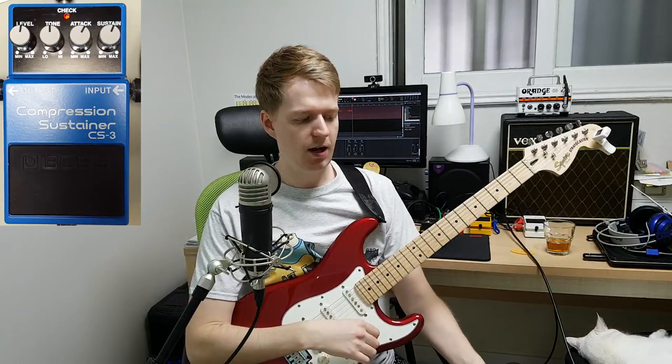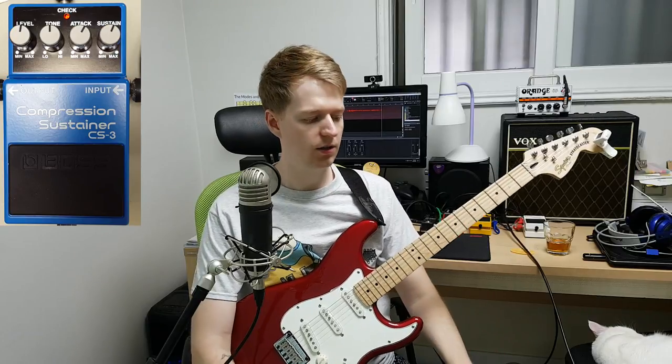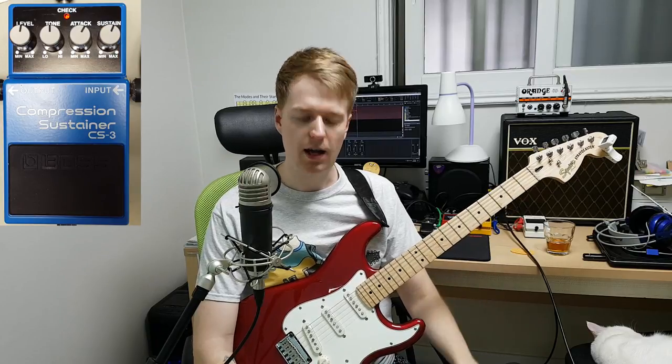The compressor I have here is a Boss CS3. I think it's a great compressor — it has all the features you get on many compressor pedals and it's around 70 to 90 dollars depending where you're looking. This is one I recommend if you do want to get a compressor. They do vary in price, but I'll put this one in the description so you can go and check that out.